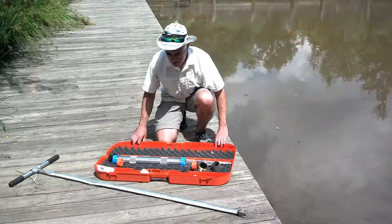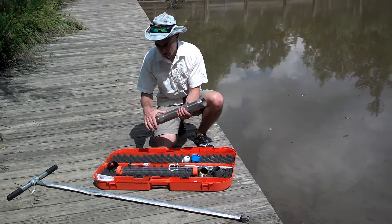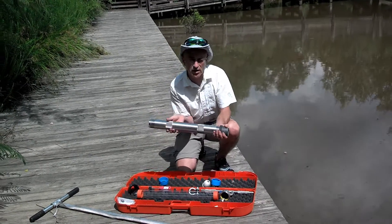The coring device has several components. To start off with, we have the stainless steel corer barrel with a cutting bit that gets threaded onto one end.